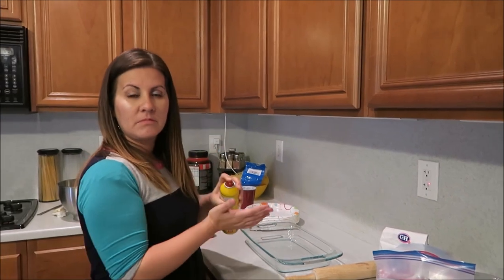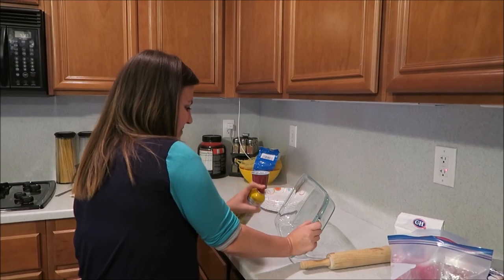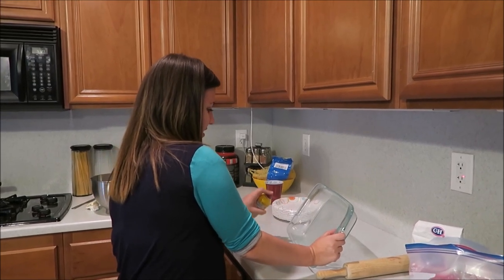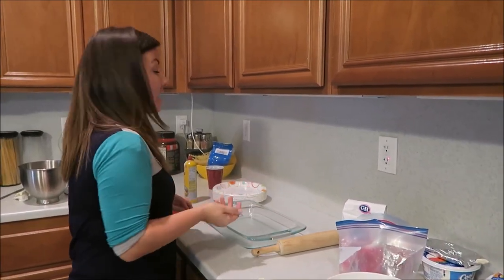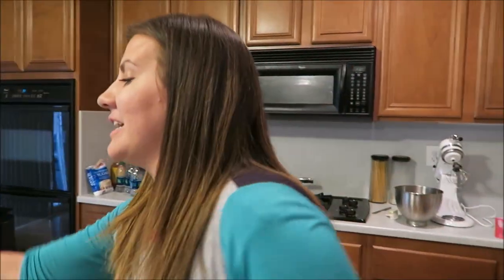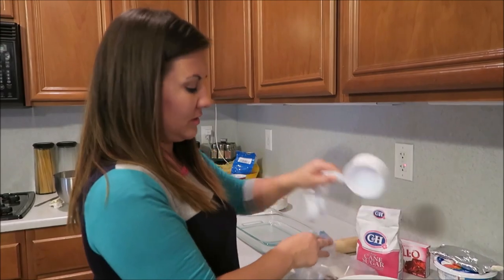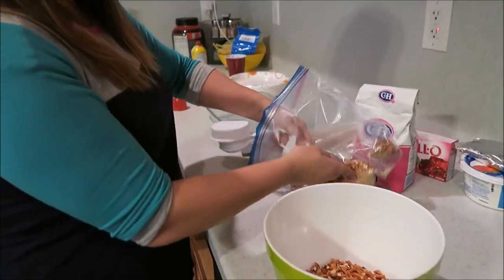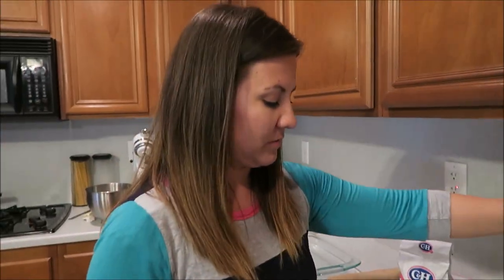I'm gonna go ahead and spray the pan because last time I made this it stuck to the pan — I don't know, maybe I baked it too long. Set your ovens to 350 while you're making this. We've got about two cups of crushed pretzels here; usually I like crunch so we'll do a little more.